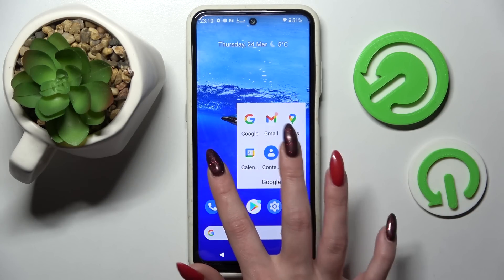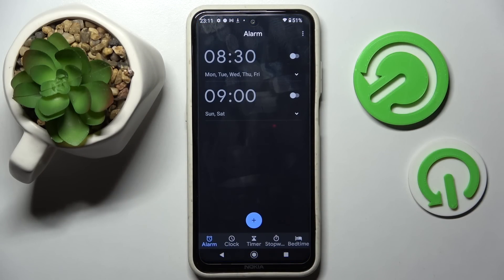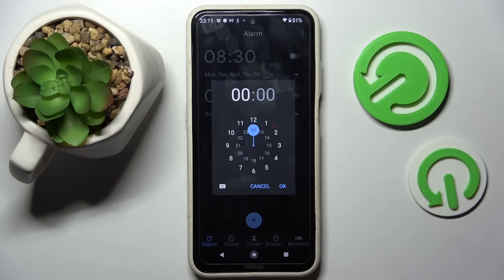First of all, you need to find the clock app and click on it. Then select alarm at the bottom left corner if it's not already on, and tap on this blue plus icon.